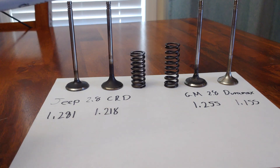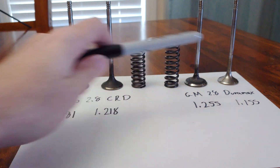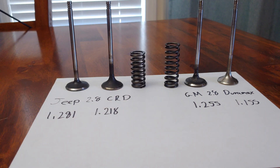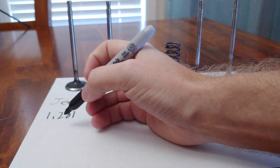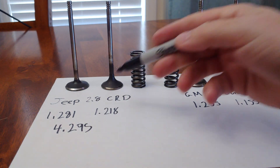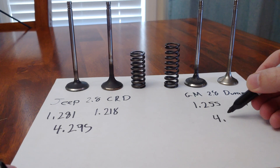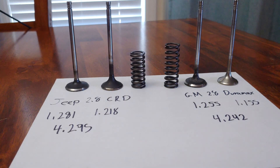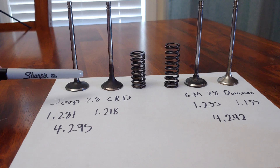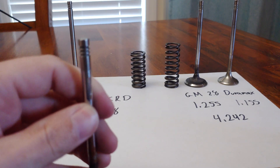The major problem with running Jeep valves in a Duramax head is the length of the valve. The intake and exhaust are the same length within each respective engine, so I'll just give you the overall numbers. For the Jeep motor the total overall length is 4.495 inches, and the GM valve is 4.442 inches. So the Jeep valve is almost 50 thousandths longer overall.